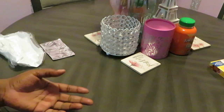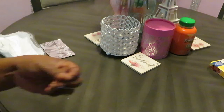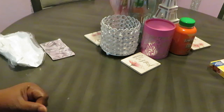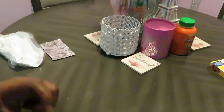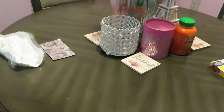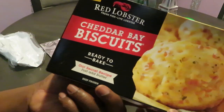I was complaining like, why don't they just make the biscuits where you just place them and bake them? Why do I gotta do all the work? I paid for it, I did my part. So how about this y'all — Red Lobster heard me. They must have heard my prayer.